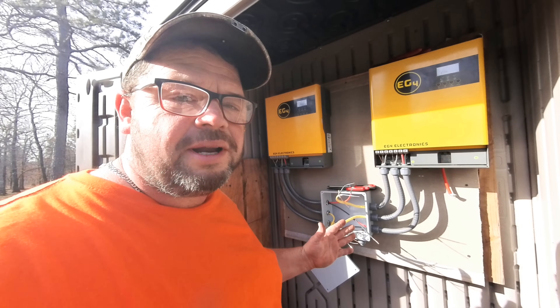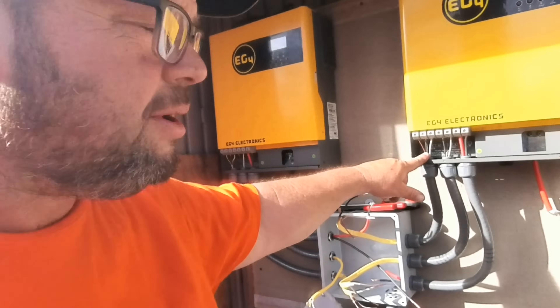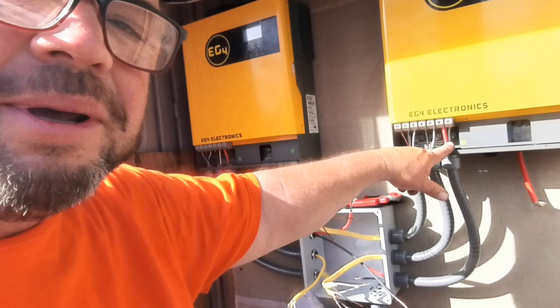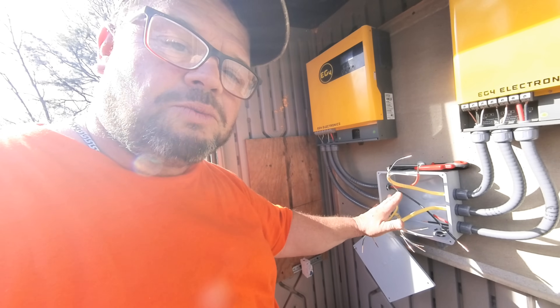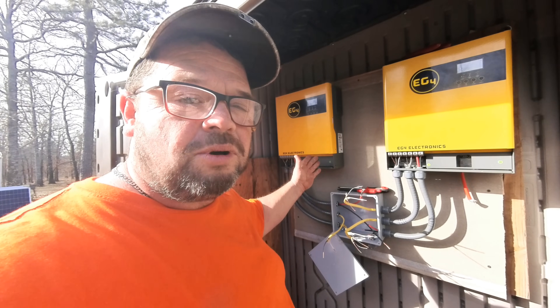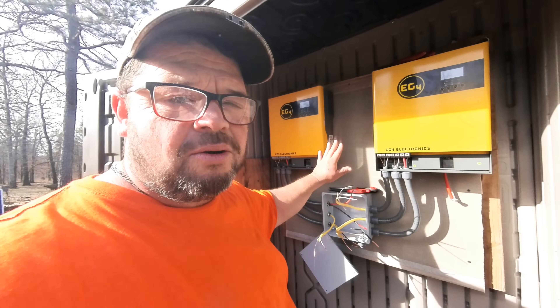Let me stop and explain this for those that don't know. The AC in is going to be coming from a generator, the AC out is what's going to the house, and PV in is the solar panels coming in. You're going to have the same thing on the other side — PV in, AC out, AC in. When all those run together down here in the box, we're basically going to parallel them all wire for wire. When you do that, it doubles the power — instead of taking 5,000 watts, they'll now accept 10,000 watts of solar, and instead of pushing out 3,000 watts, they'll push out 6,000 watts.